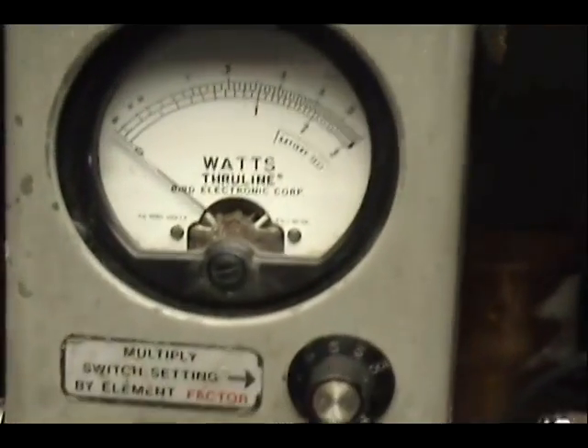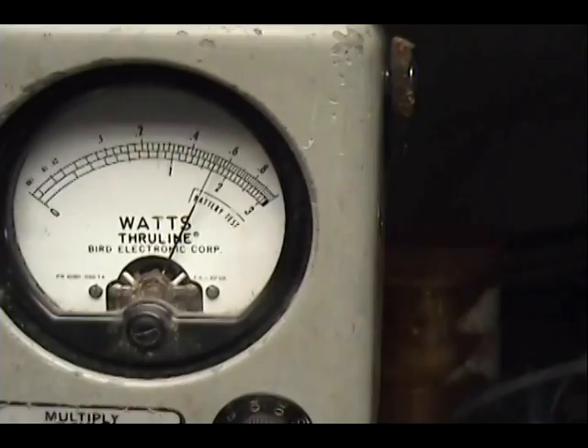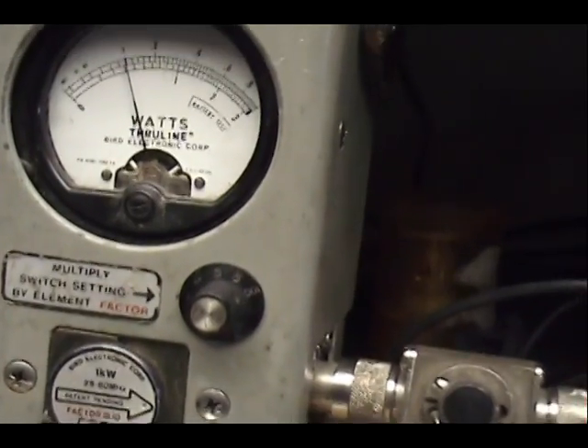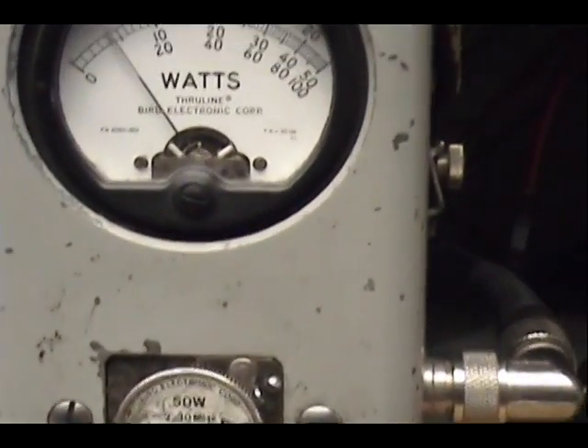Up here on the wattmeter, James, this one reads 0 to 10 watts. Dead key set at 5. If I put the power all the way down, it's at 1. So 1 to 5. Over here on the peak reading meter, you can see I have a 50-watt slug.